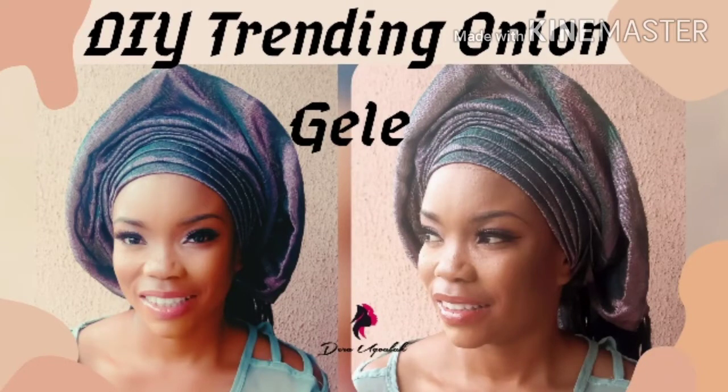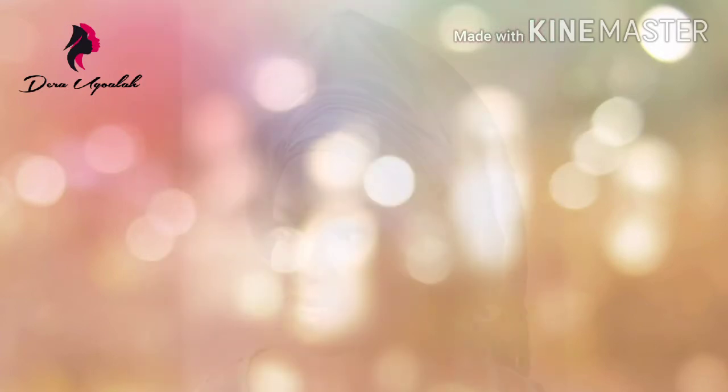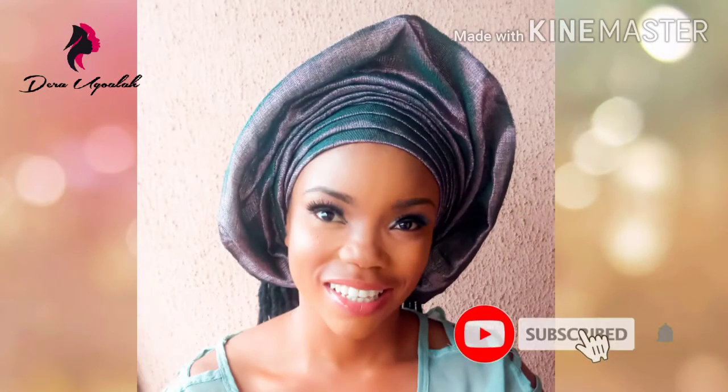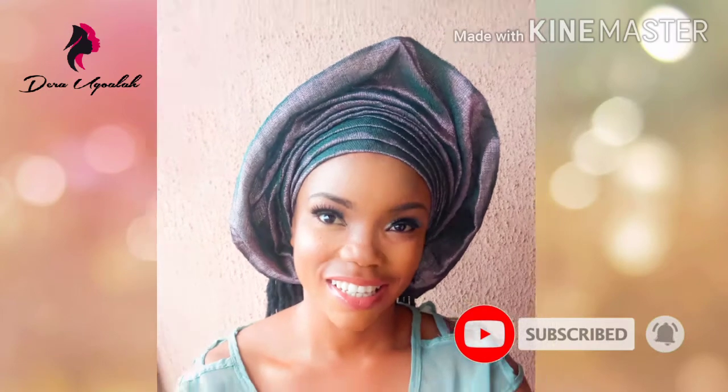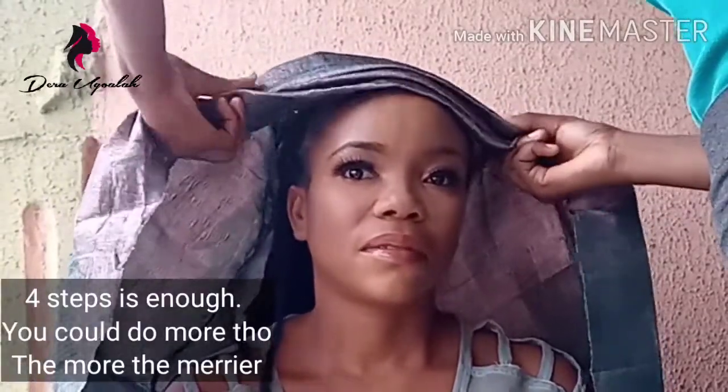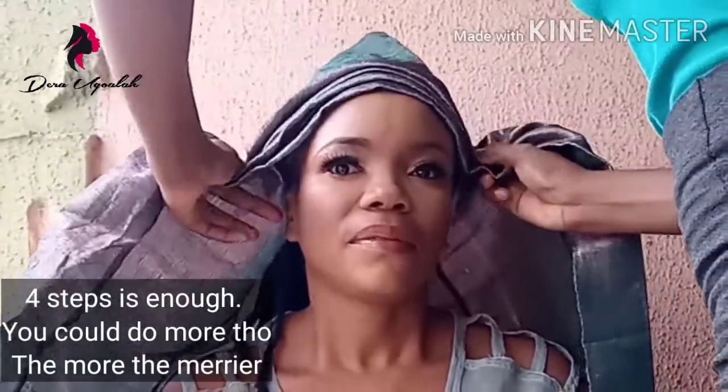Hi guys, welcome to my video. In this video I'll be teaching you how to tie the onion galley — that's Mercy's style, she always rocks it on her Instagram. Just keep watching this video and don't forget to subscribe to my channel. Now I'm going to do the base pleats; the steps you can just see how I'm doing it.